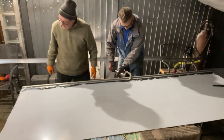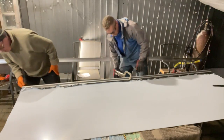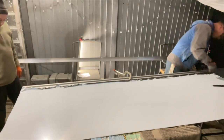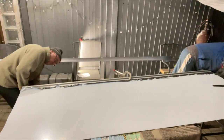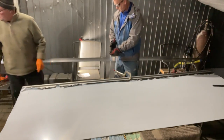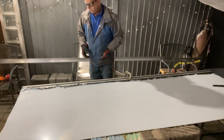Pinch it all together so we can get the drill through it — hold it all in place, make sure it doesn't move. Yeah, it looks good. Find the middle, get a rivet in the middle and then one either end.